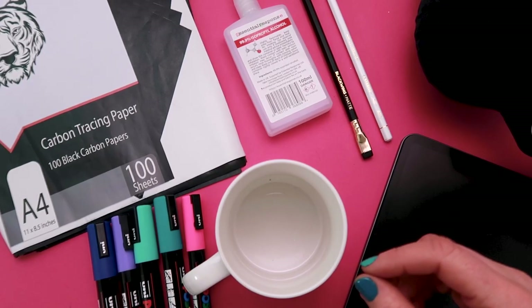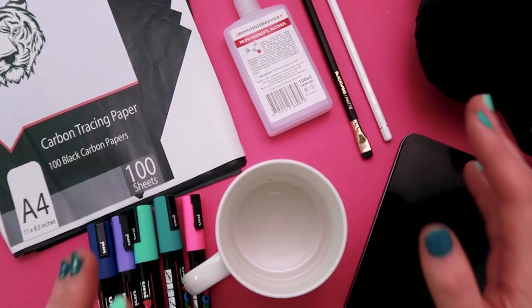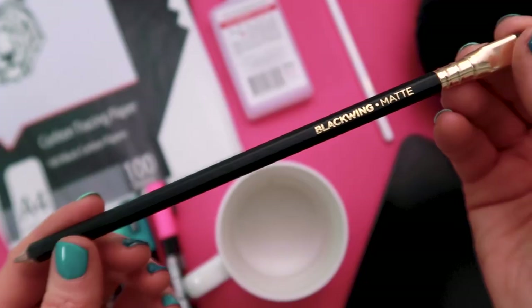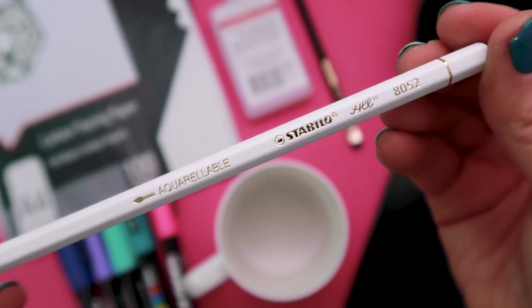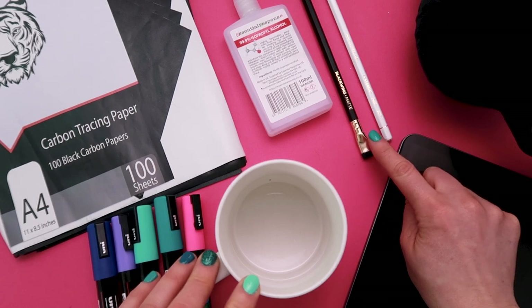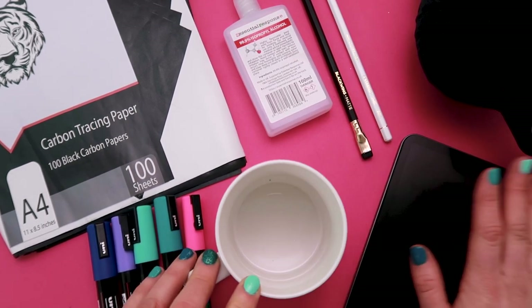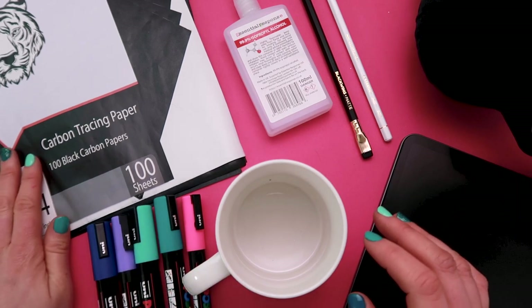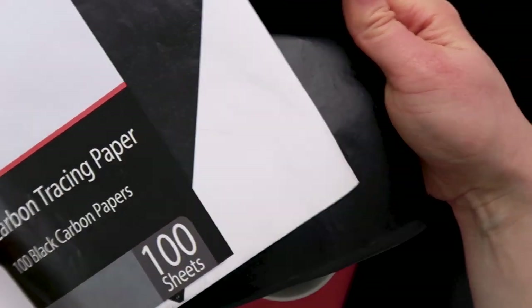To transfer our design onto the mug I'm going to show you a couple of different ways, so I've got a few different tools here. The first is a set of pencils — a Blackwing pencil and a Stabilo aquarellable white pencil. The white one is best if the mug is already colored and the black one is good if the mug is white. I also have my iPad so if you want to create your design digitally that is possible. To do that we'll be printing out the design and then using carbon tracing paper, which I only discovered last year and it is amazing.